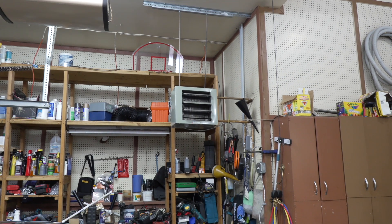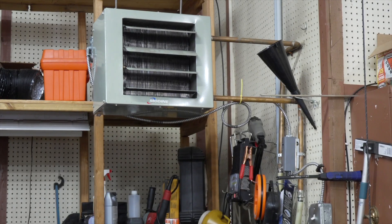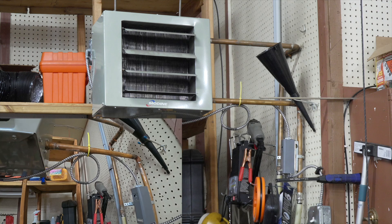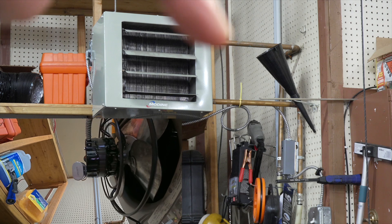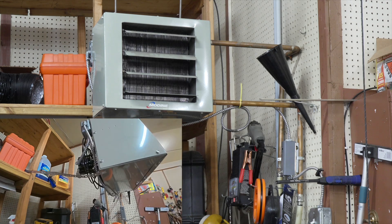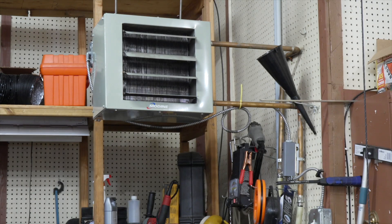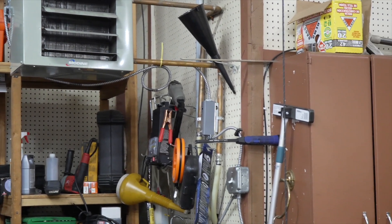The next thing you have to do is hook up the water lines. I used copper and soldered it. There's an inlet and an outlet on the side of it, so you have to hook the water lines up because this is hydronic—there's one line here and one line there. Then I hooked it up to electricity, and in the garage you're supposed to use that metal-clad wire that you can see right over here going into right here.